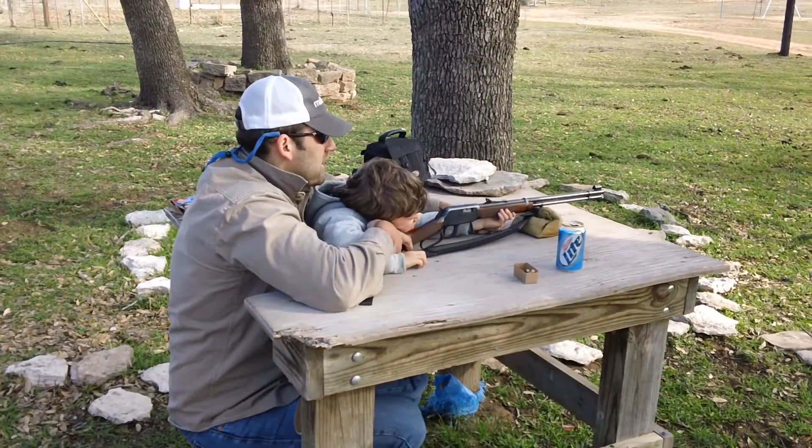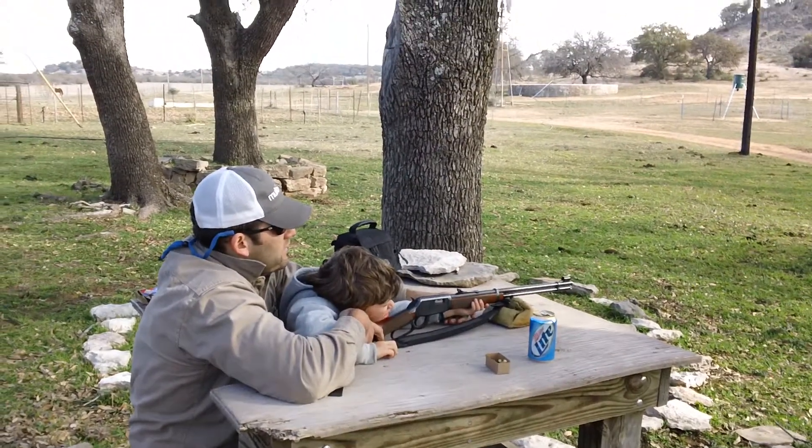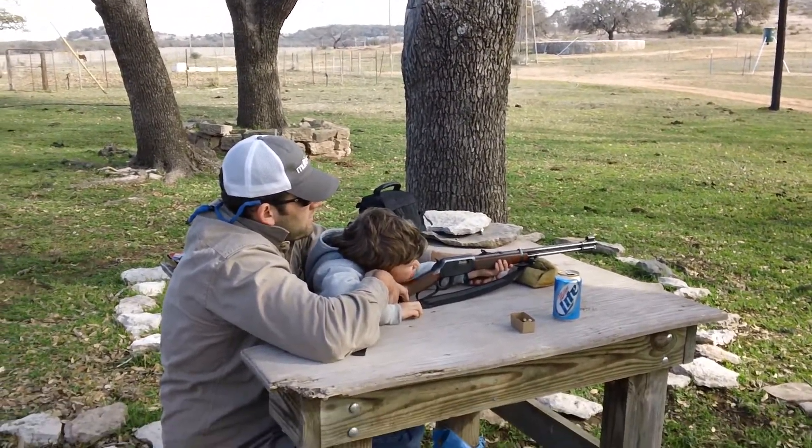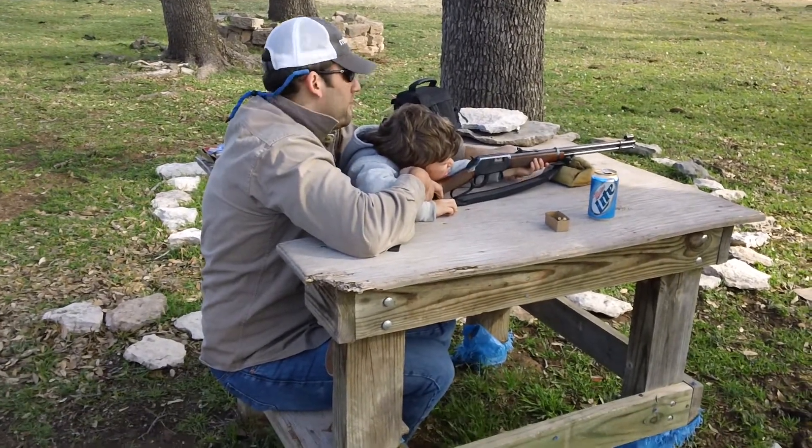Are you on it or do you have to move it around to where you can see the cans and put that dot on it? Move the gun around until you get there. I don't understand the one. You can see it?